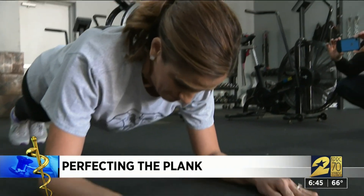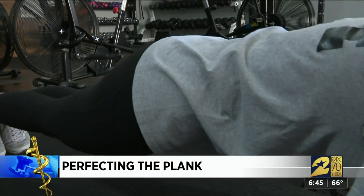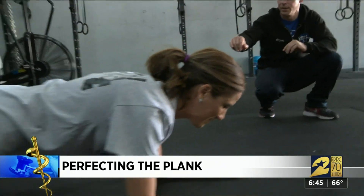Tuck the hips and squeeze the abs right there. I got in on the planking. The most common version: up on your elbows, hands flat, hips tucked, and squeeze your core.